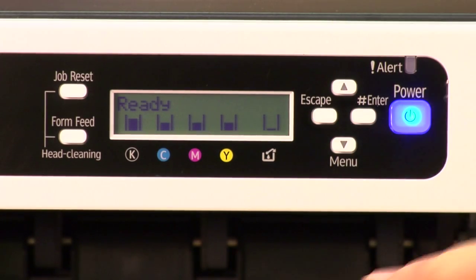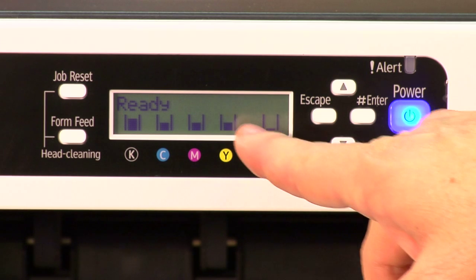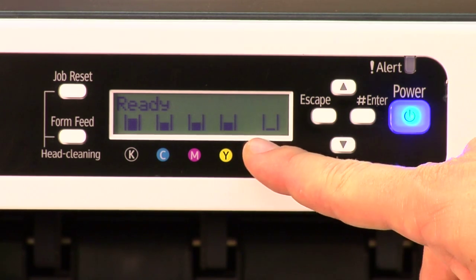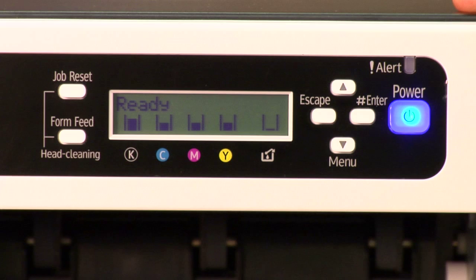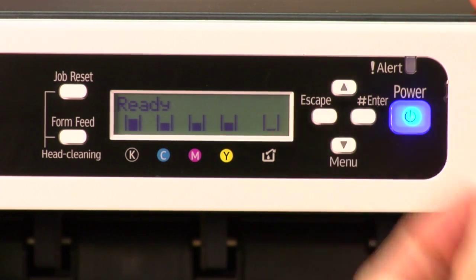This is the LCD on the SG3110. This printer is at a ready state because I can't generate the error, but nothing changes about how we're going to get through resetting it. What you would normally see is the 28212 error, but how you get into the menu is the same way as you see ready here.